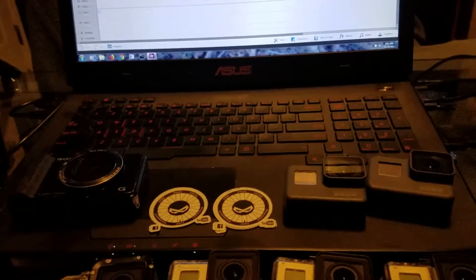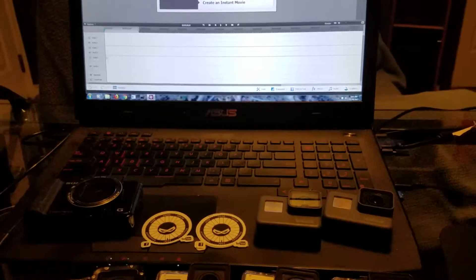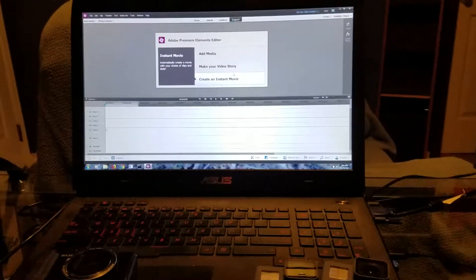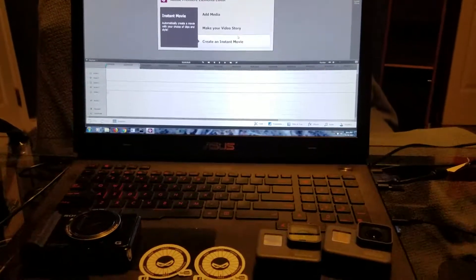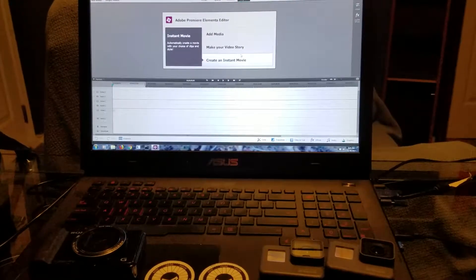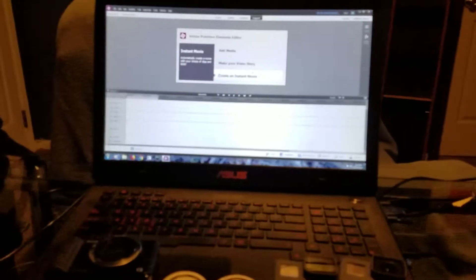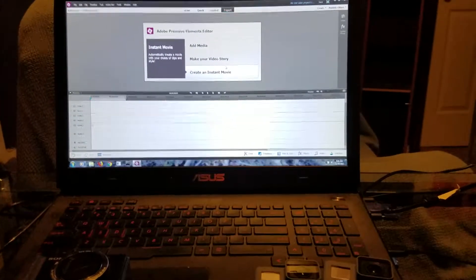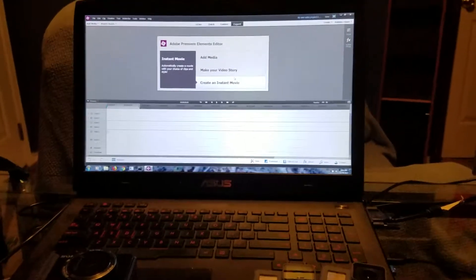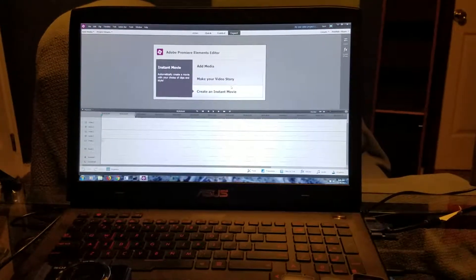The laptop I have is an ASUS G751JL — it's a Core i7 with 16 gigs of RAM. I put Windows 7 on it because I hate Windows 8 and Windows 10, so I downgraded it. It was a pain getting drivers but I found them all and it's running great — about five times faster than my previous Core i5 laptop with only four gigs of RAM. It compiles my videos a lot faster. I use Adobe Premiere Elements 13; it's basic but much better than Windows Movie Maker.